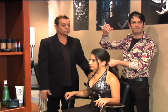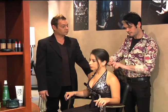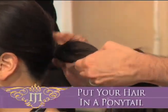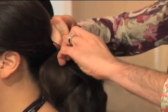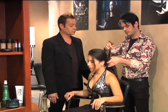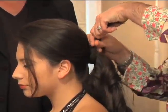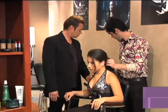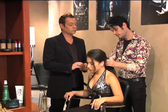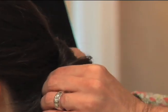So we all have elastics. Put your hair in a ponytail. You want to take a piece, you want to wrap it. You want to take a pin and pin it.